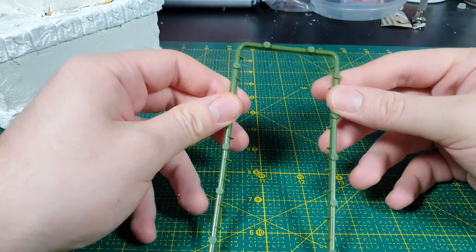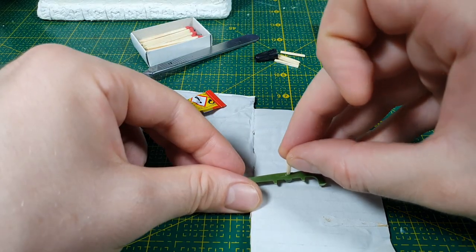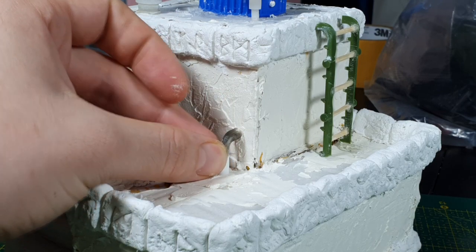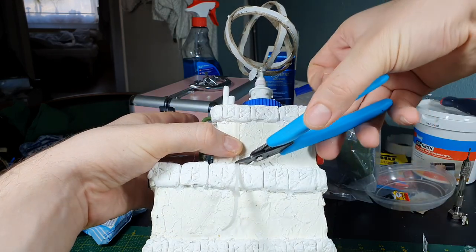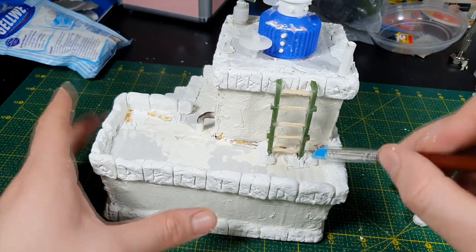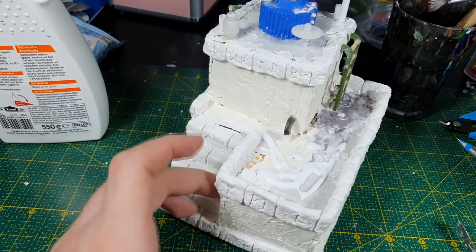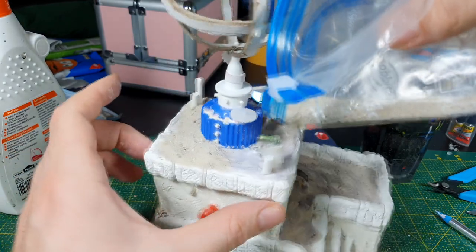Now it's time to complete the build with more steampunk detail. I make a ladder with some old spruce connected by matchsticks, add some pipes here and there, random cables, and other random levers or something. Then it's just a matter of correcting some mistakes, hiding some blunders, as well as covering the roof in a thick layer of sand — which brings us to the end of the building part.